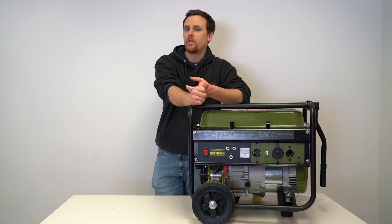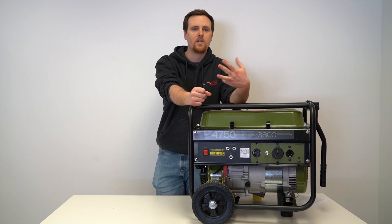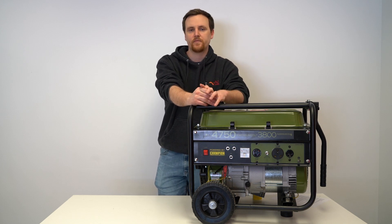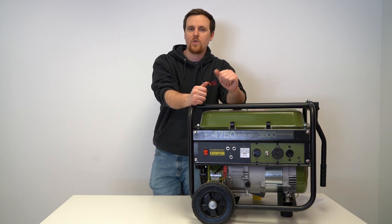So what kind of generator — or what wattage — should you look for for a 50 amp RV, and what different appliances would you be able to power with a generator at different wattages? To find out those answers, stick around and watch this video.